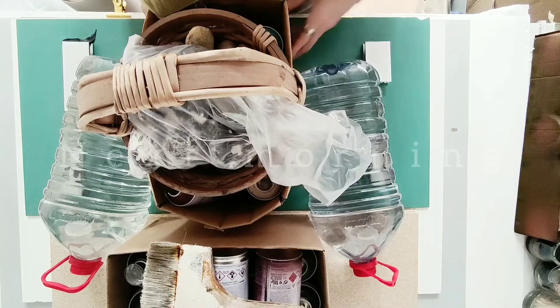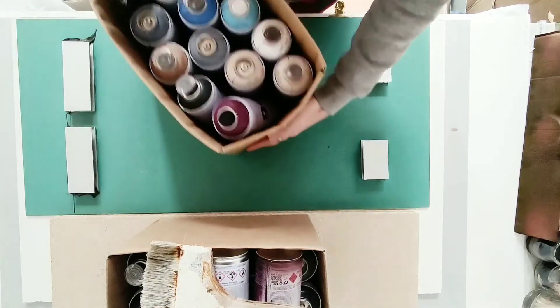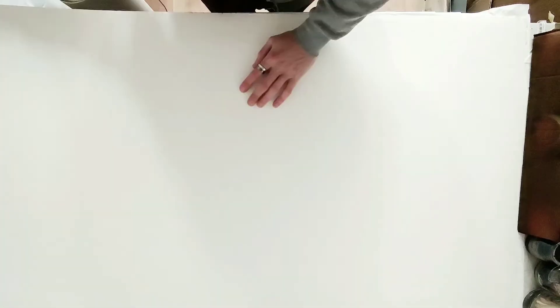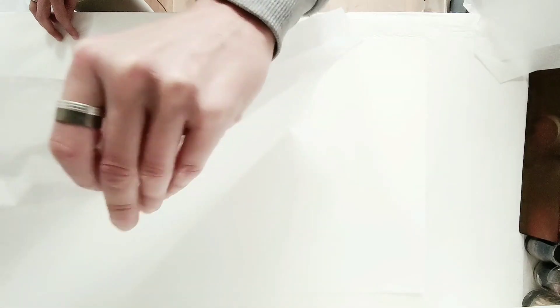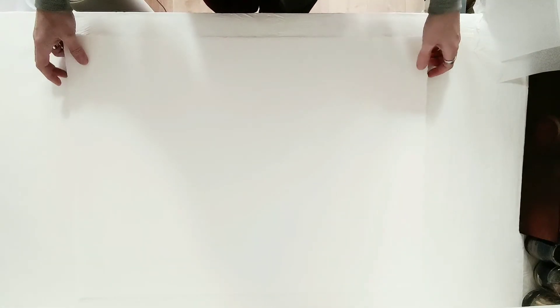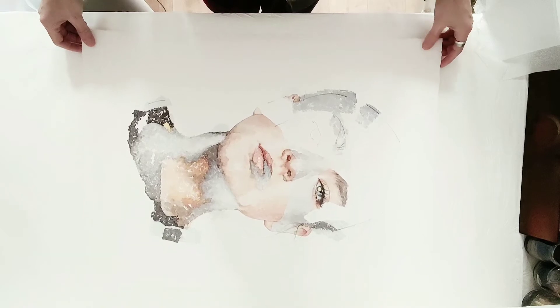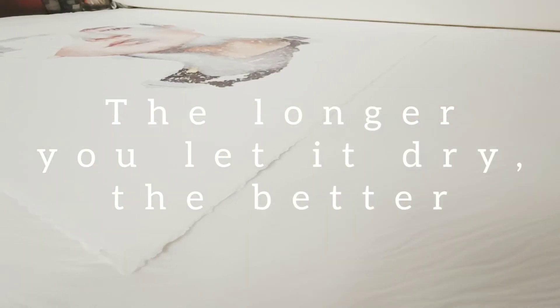Leave it there all night. Carefully remove the manila paper — it might be sticky. The longer you let it dry, the better.